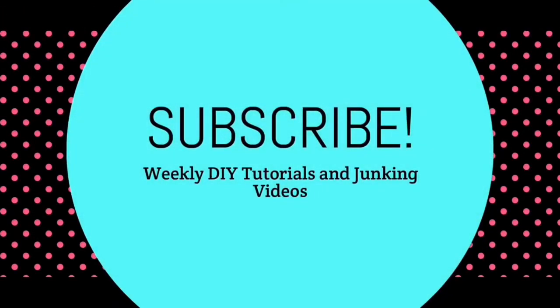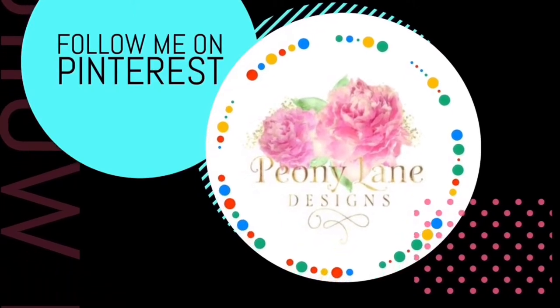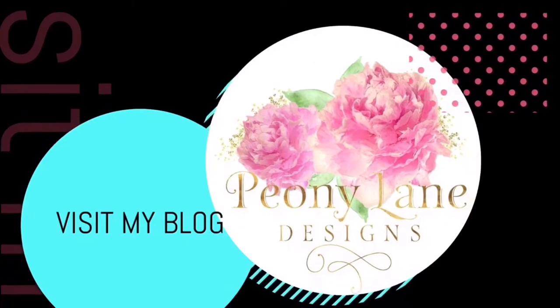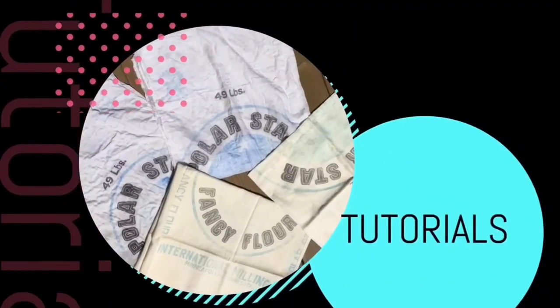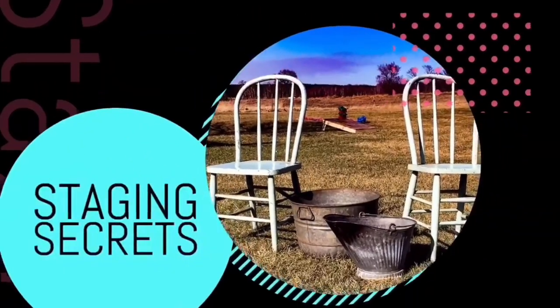Visit my blog peonielanedesigns.com for more tips, tricks, and inspiration. Thanks for watching everyone. If you like this video, give it a big thumbs up, don't forget to subscribe, and click the bell icon so you'll be notified of new videos — I post every week: DIY tutorials and more junking videos.